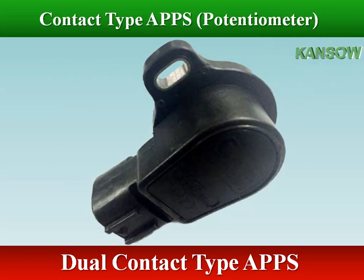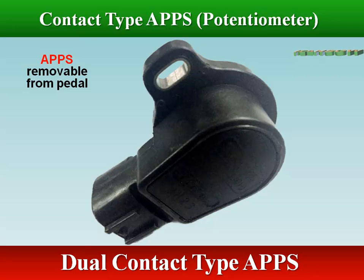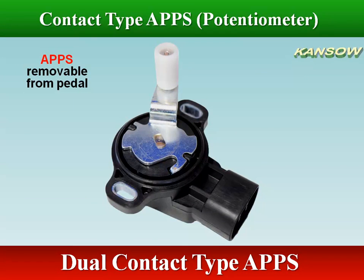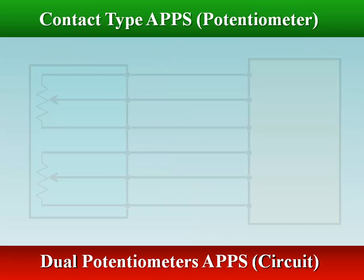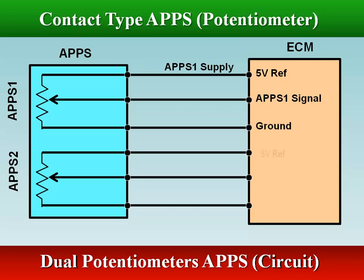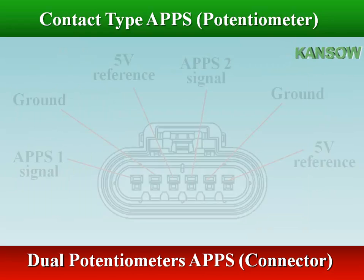The first sensor is the main input to the ECM for throttle plate control and the second sensor is for redundancy. The ECM is constantly comparing all potentiometer readings against each other. The ECM provides each accelerator pedal position sensor a 5-volt reference circuit and a low reference circuit. The accelerator position sensors provide the ECM with signal voltage proportional to the pedal movement.